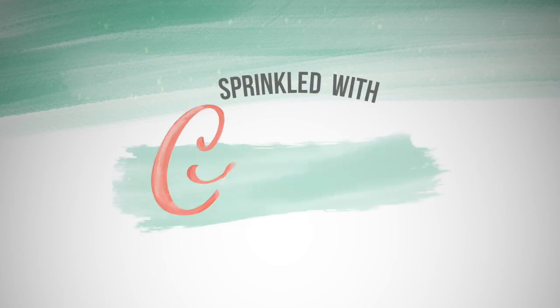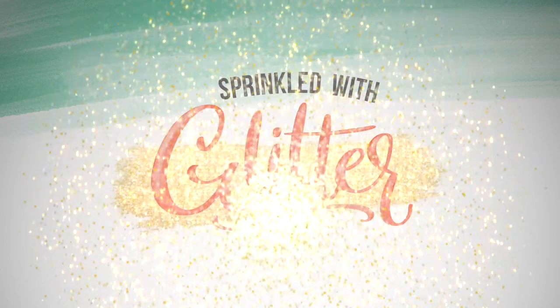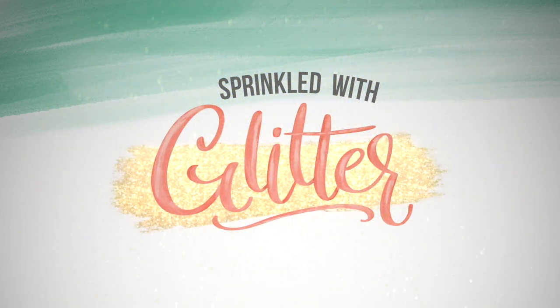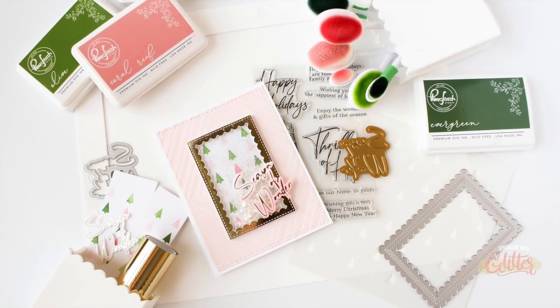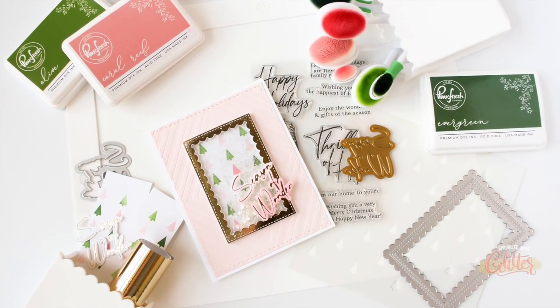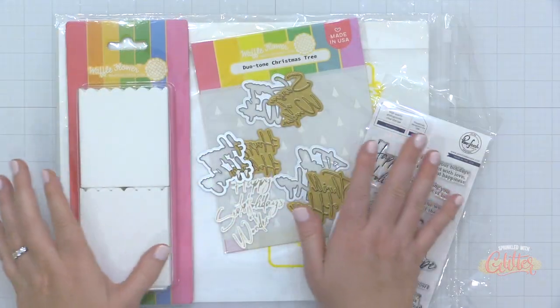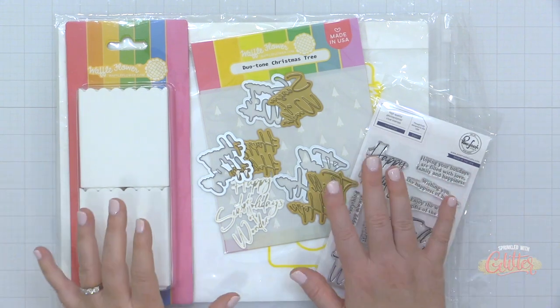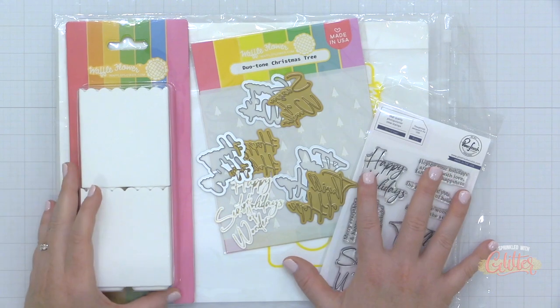Hey everyone, it's Carissa Wiley at sprinkledwithglitter.com. Thanks for joining me today. I am sharing a project that is a collaboration of products between Pink Fresh Studio and Waffle Flower Crafts. I'm going to be sharing this fun shaker, mixing and matching some brand new Waffle Flower products with some products from Pink Fresh Studio to create my project today.